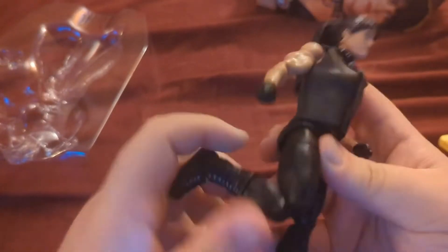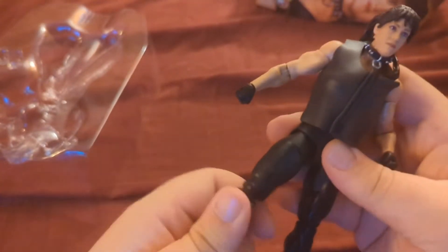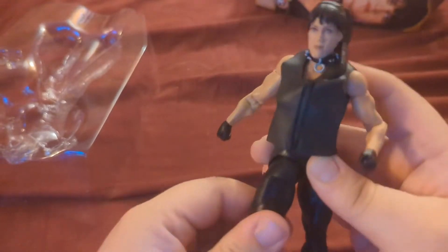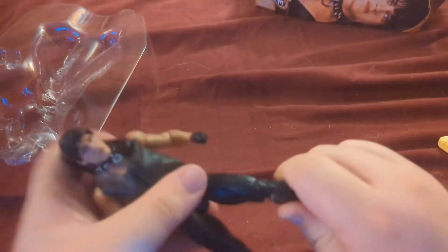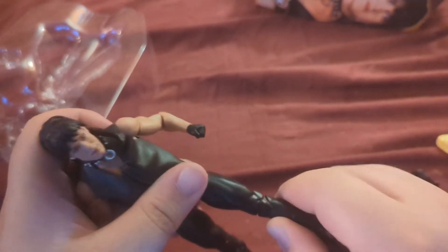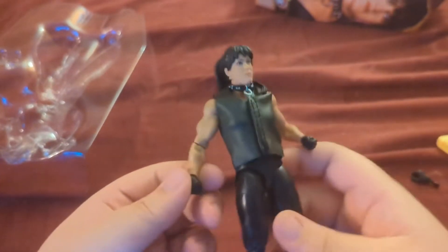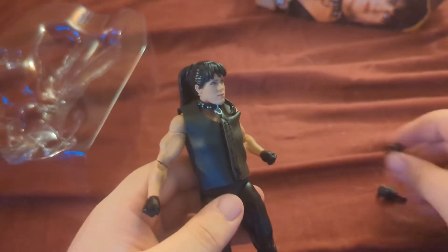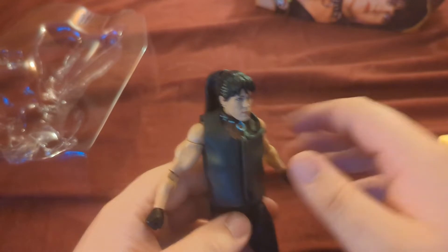The knee is a little tight, but the hip is a little loose — that's not a great combination. We'll have to give this a fig bath. The other knee is really tight too, actually tighter, but the hip's not as bad. She comes with fists — punching fists and two grabbing fists, both in gloves. I like those.